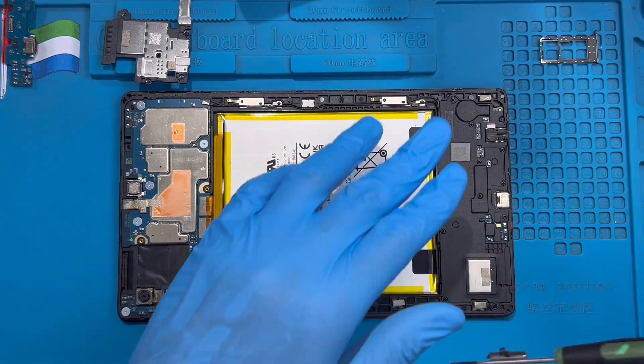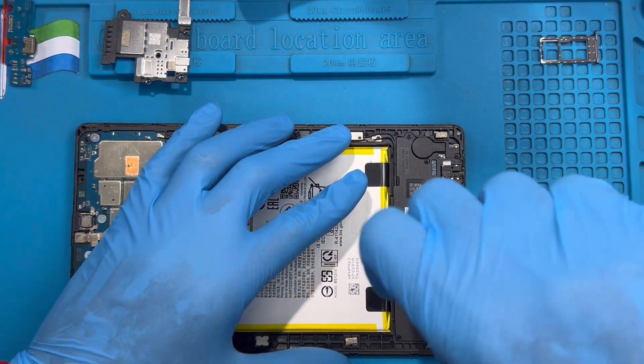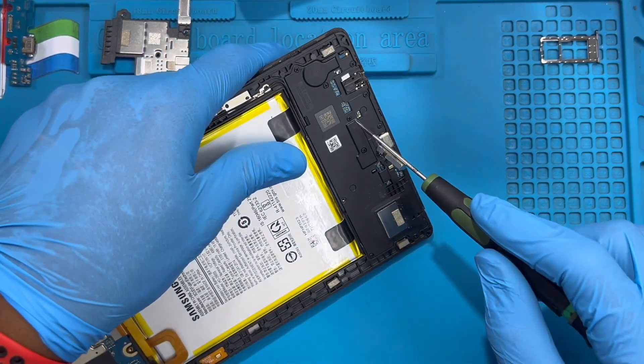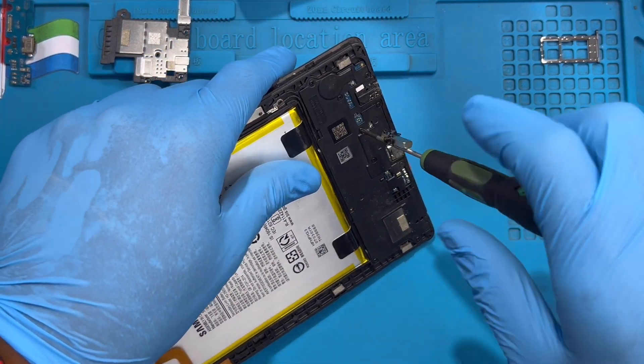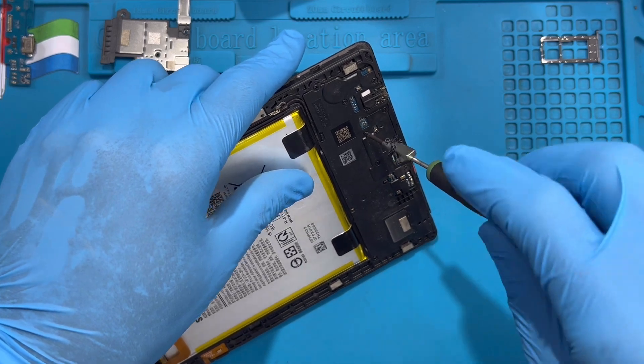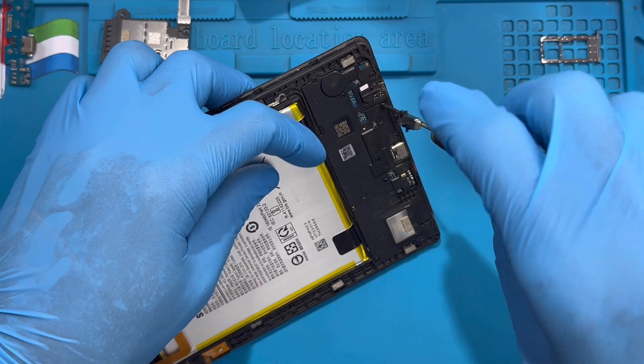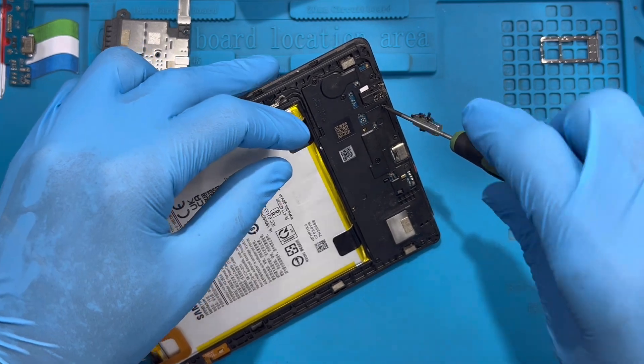Okay, now you need to open the one down here also — remove all the screws here. Take out all the screws down there. You need to remove this cover as well so you can have access to take out the charging system.